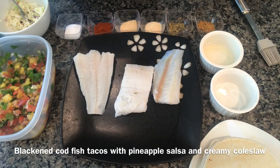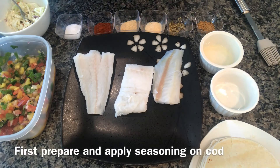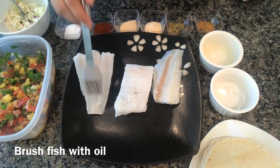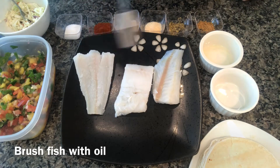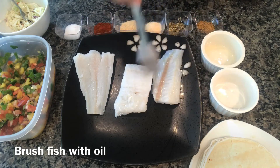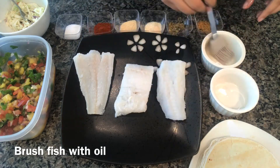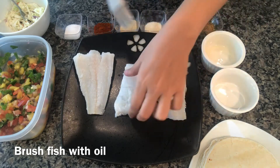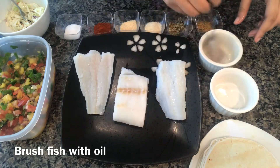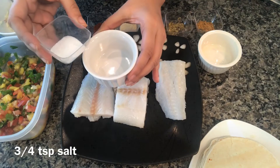Hi everyone, today I'm making blackened cod fish tacos with pineapple salsa and creamy coleslaw. First I'm going to apply the seasoning to the fish. I'm brushing the fish with oil on both sides — I have already pat dried the fish well. Now I'm going to make the seasoning mix and apply it to the fish.